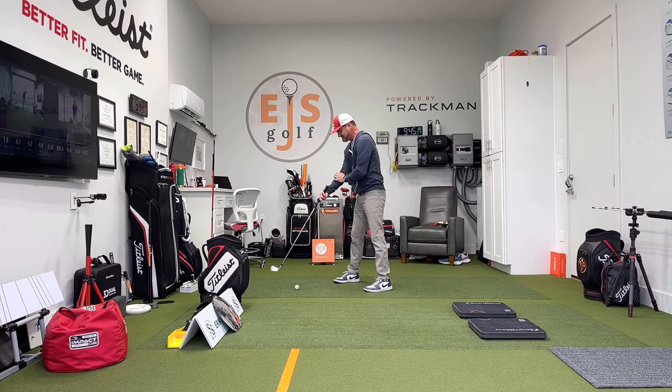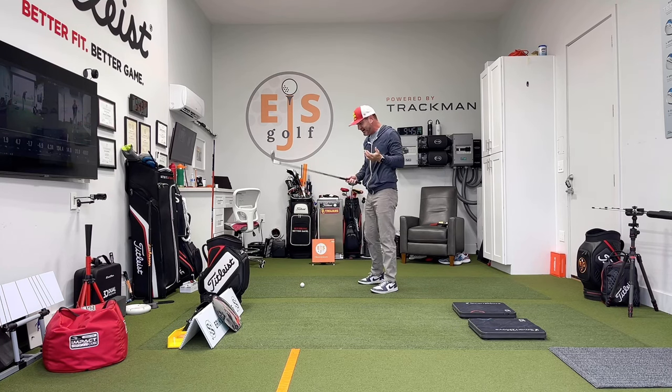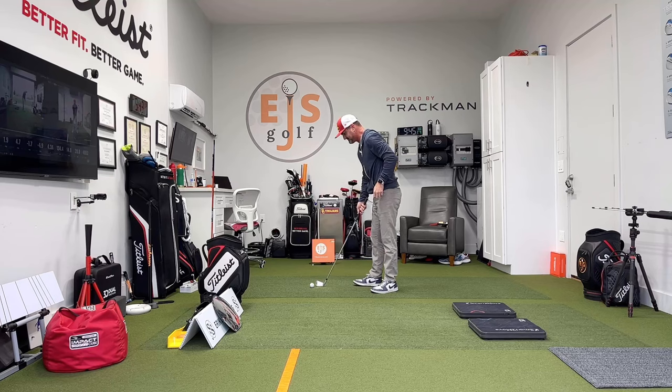Hopefully you can see a little bit of the differences in how the club comes off of here and how it reacts. The sound tells you a lot too — just how that sound is immediately. I'm going to punch one out there again just like that.